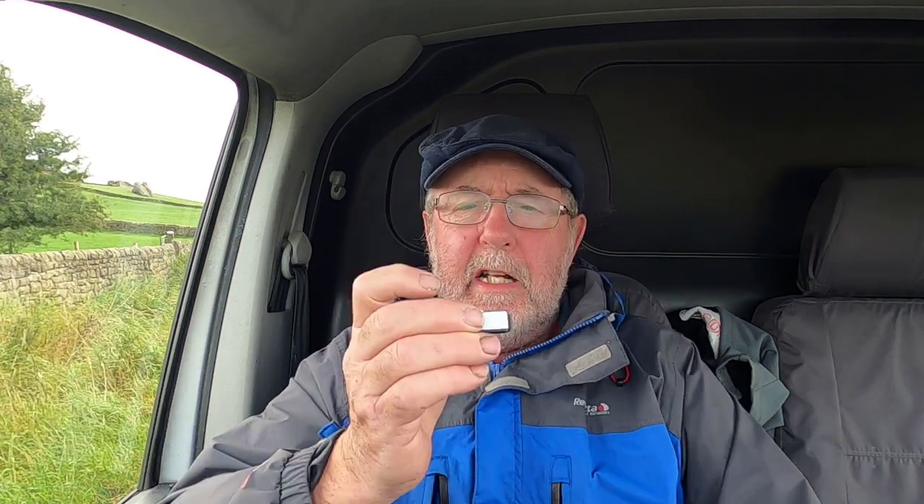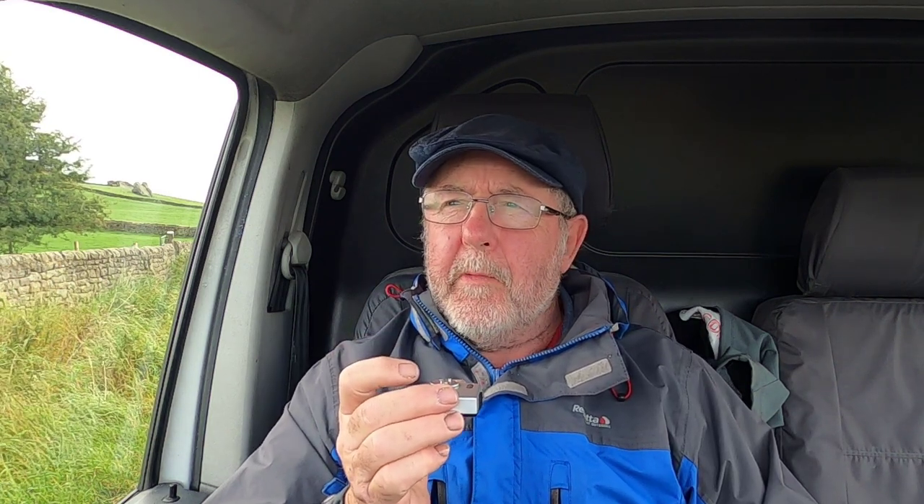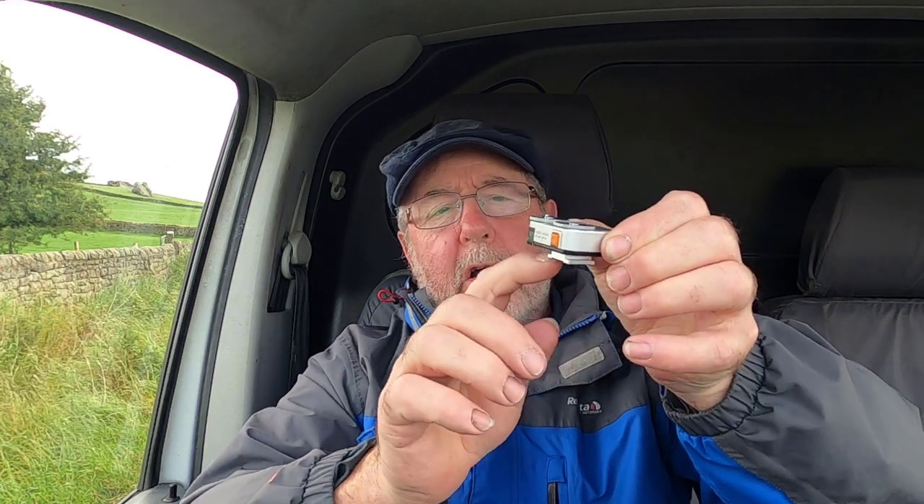I want to use a medium format camera but keep the weight down because we do a lot of walking. If the Rolleiflex is working fine I'll take that, and if this meter works as it should I'll certainly take it — the weight is really nothing. The only thing is I can't fit this to the Rolleiflex because there's no hot shoe mount, so I'll use it handheld, pointing at a mid-gray area and working from those readings.